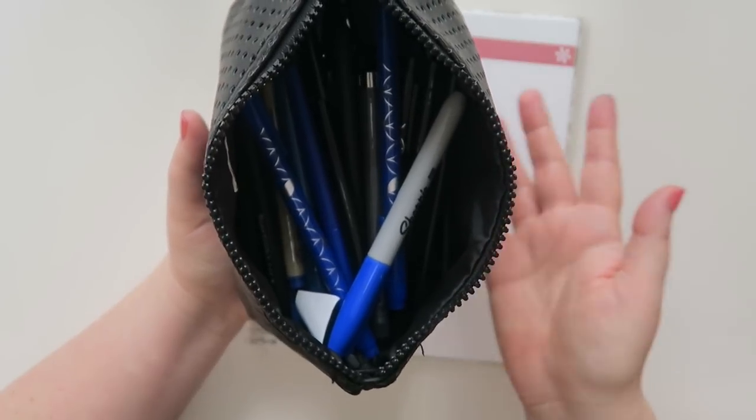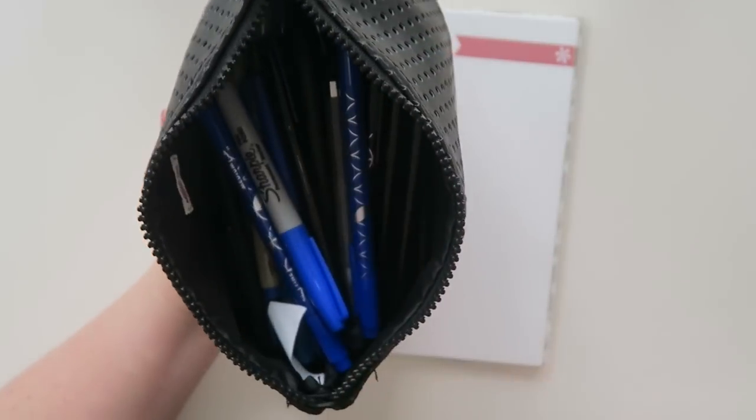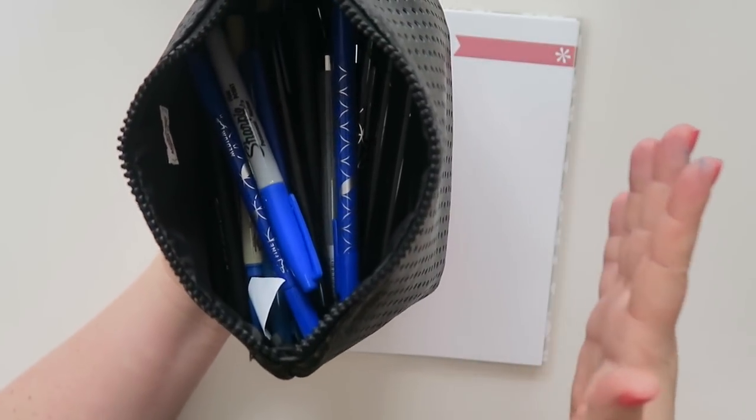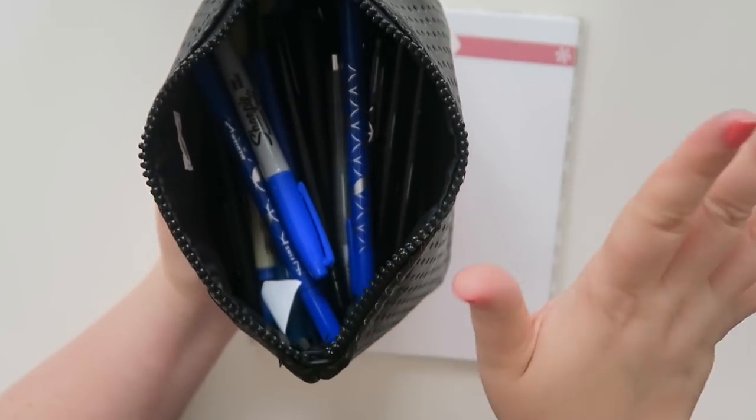So if you guys want to see that video after this one, let me know down in the comments. There's probably not as much variety in the colorful pens, but there's more variety in here. But let me know if you guys want to see it.